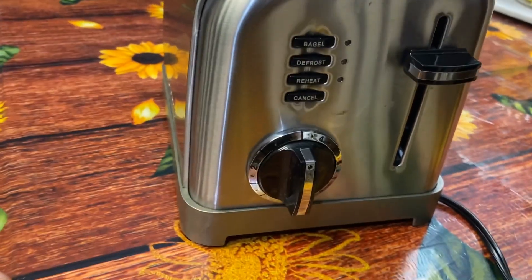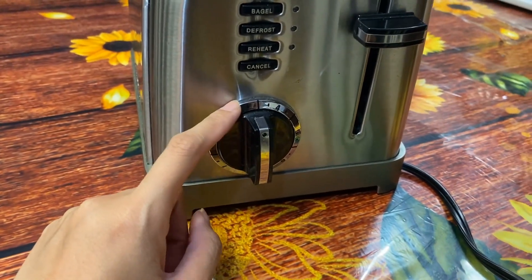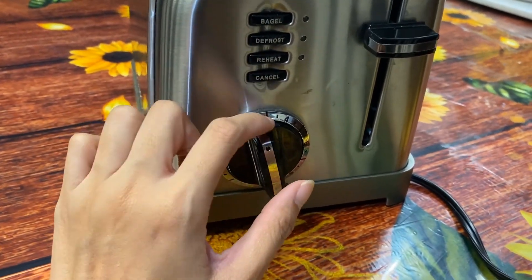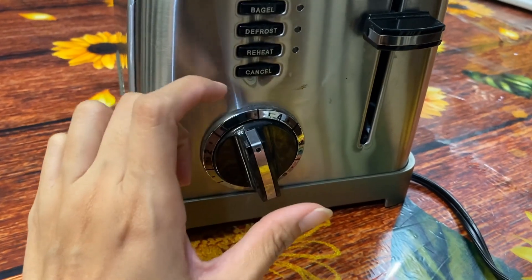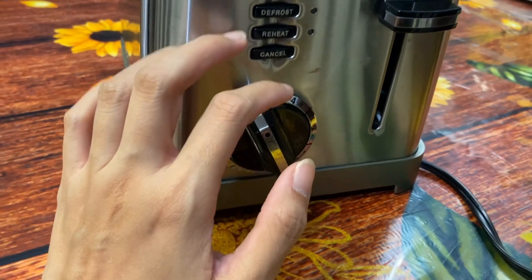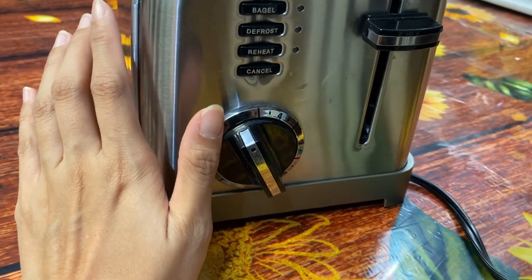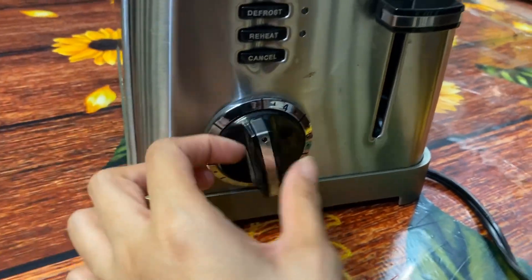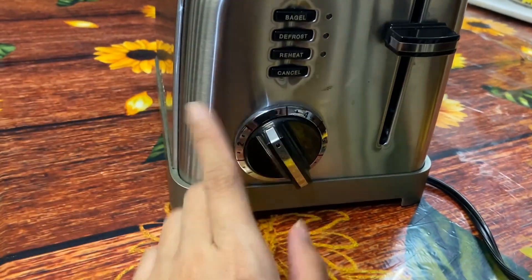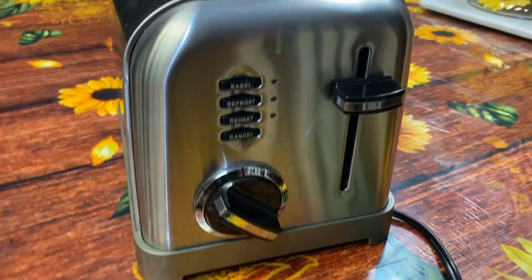One thing I've noticed is that we actually keep the temperature a little bit lower than the middle setting, because it will really toast whatever you put in. If you go a little higher it might be a bit too much. We usually keep it about here and it'll be toasted perfectly — it's just a preference thing, as I don't like it toasted too much.